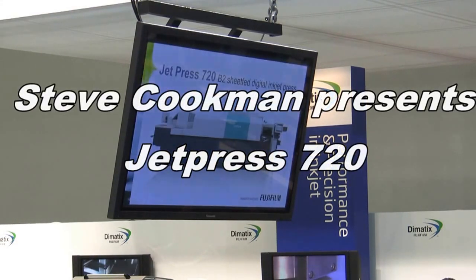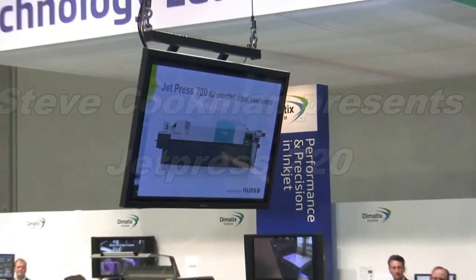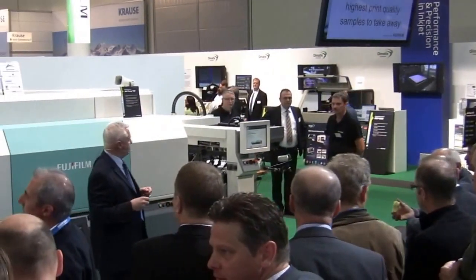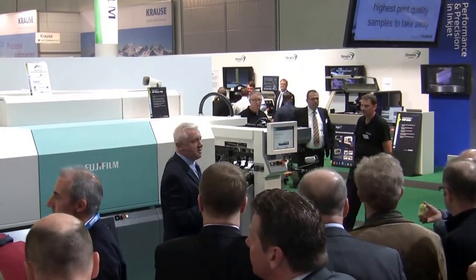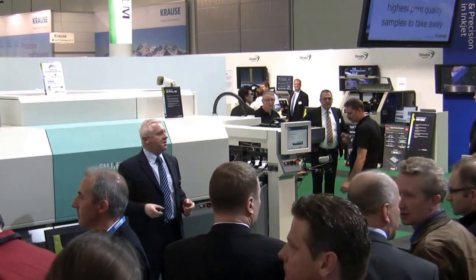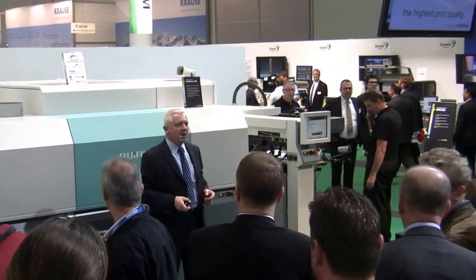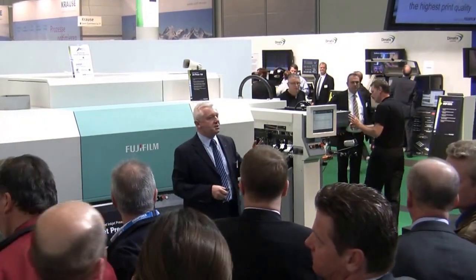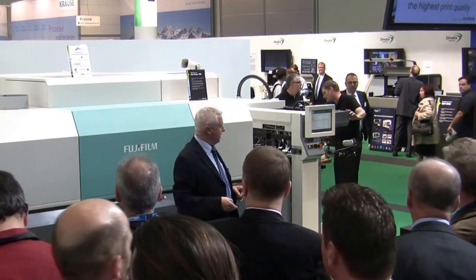Good morning ladies and gentlemen, welcome to the JETPRESS 720 demonstration this morning. You'll be with us for around about 10 minutes whilst we take you through some live production, show you the highest print quality and provide you with plenty of samples to take away. We'll be running three jobs this morning: two on matte coated stock and one on gloss coated stock.